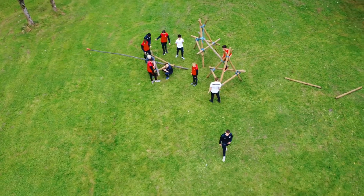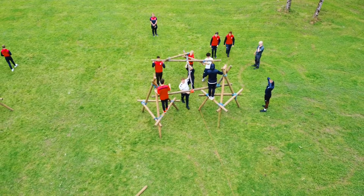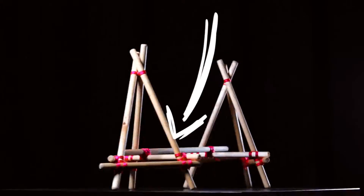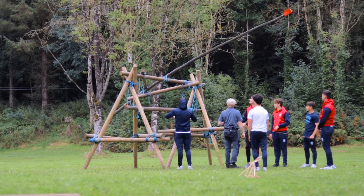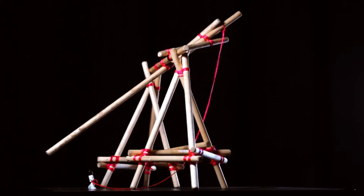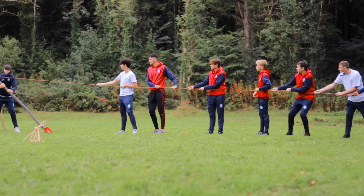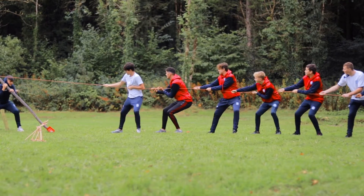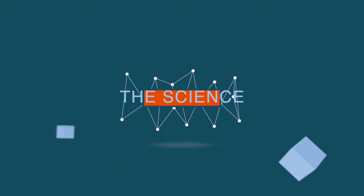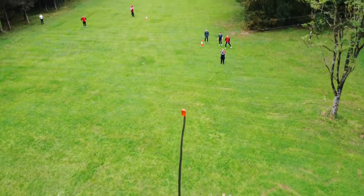The firing arm is tied to a cross beam of wood and placed on top of the tripods. There is another cross beam of wood attached here to stop the arm at 45 degrees to release the projectile. There is a rope attached to the firing arm which people will pull on to create kinetic energy and launch the projectile.